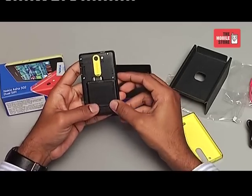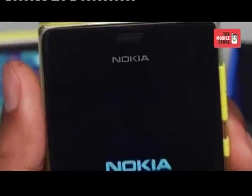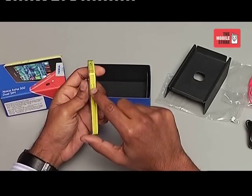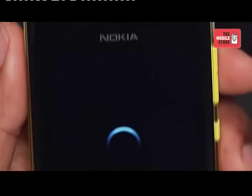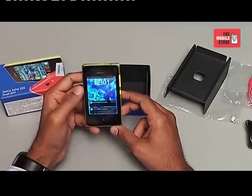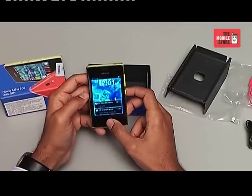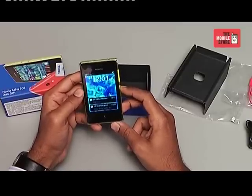Now let's put the back cover back on. On the top of the phone we have the charging port and a 3.5mm headphone jack. On the right side is the volume rocker and the power/lock button. The touchscreen display is 3 inches, supporting a resolution of 320 by 240 pixels. The touch is smooth and responsive, supports orientation and double-tap to wake up. There are two sensors: accelerometer and proximity. The screen supports two-point multi-touch.